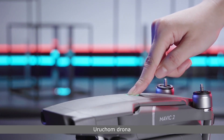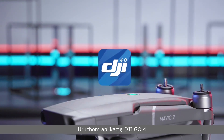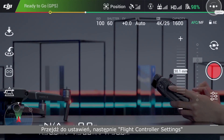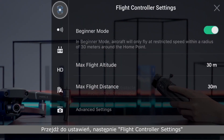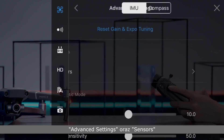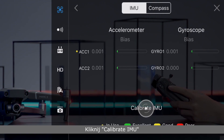Turn on the drone. Launch DJI GO 4. When the aircraft connects to the app, go to the following menu in the app: Settings, Flight Controller Settings, Advanced Settings, Sensors. Tap Calibrate IMU.